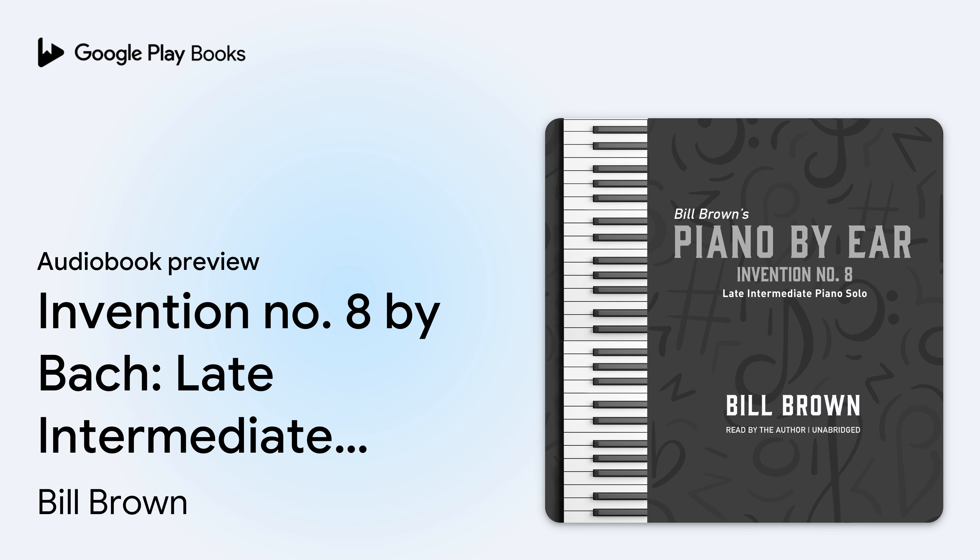Hello, this is Bill Brown, and this is the piano by ear lesson for Invention No. 8 by Bach. Our BWV number on this is 779. Sometimes this one also goes under the title Invention in F. But regardless, we will call it Invention No. 8, and it's from the book Two-Part Inventions, once again by Johann Sebastian Bach.